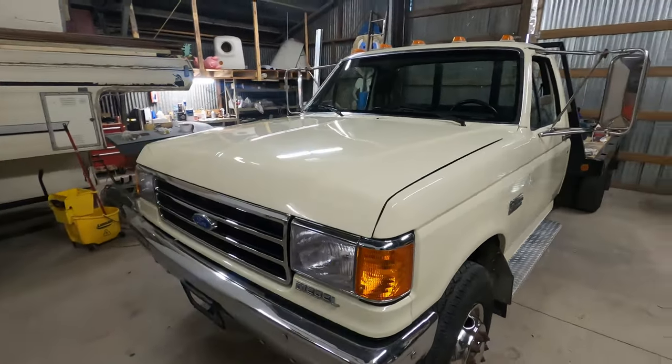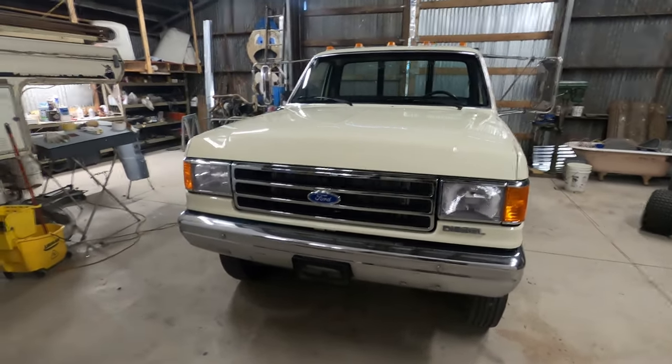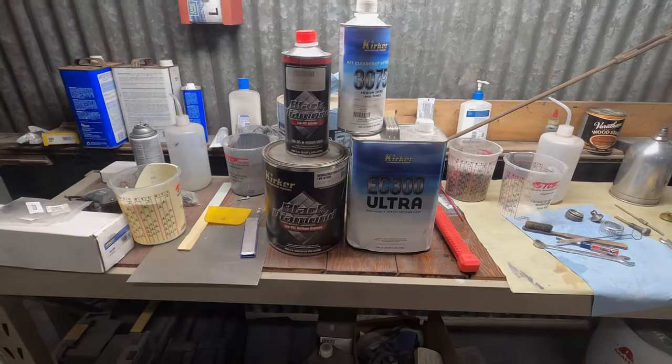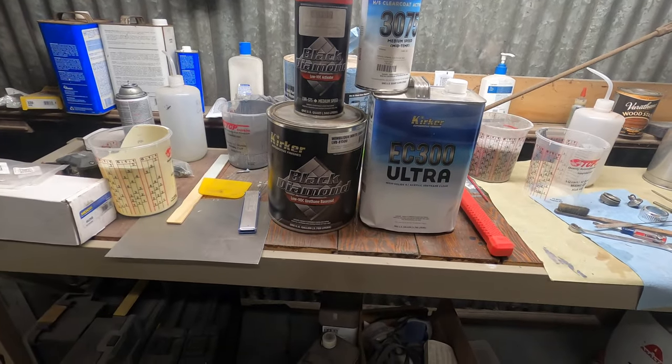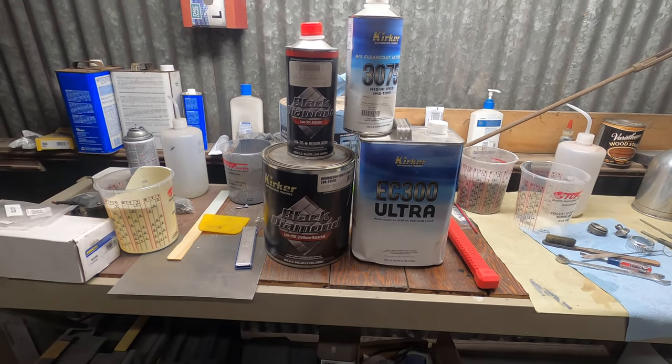I'll talk a little bit about my personal experiences spraying it, and to be honest it wasn't easy to spray. I used the Black Diamond series, the urethane base coat — it's a base coat clear coat system that I used.